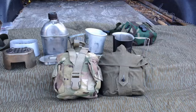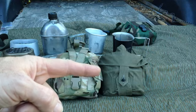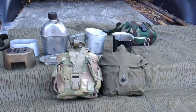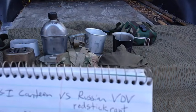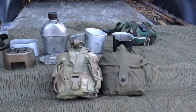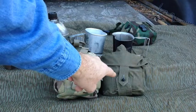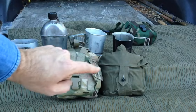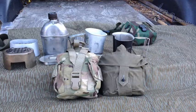Let's get started. First thing I want to say is I want to apologize for all the noise coming from the highway over there. I'm in my backyard, there's nothing I can do about all the noise. So this video comes from a question sent to me by YouTuber Red Stick Rant, who wanted to know the difference in size between the pot in the VDV set and the canteen cup. That's what we're going to try to do during this video.